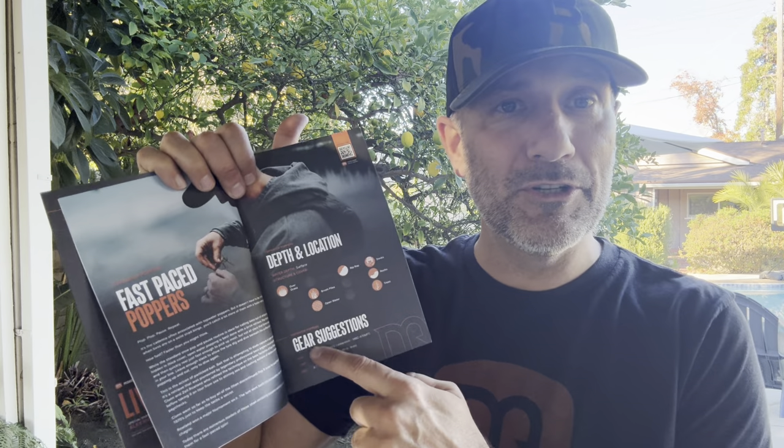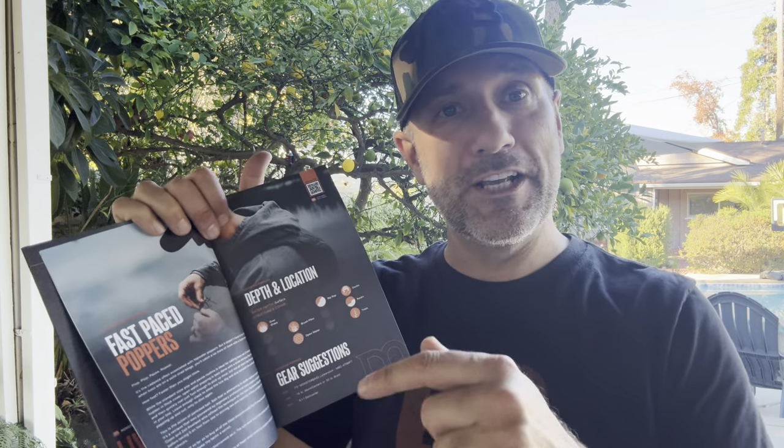So I hooked you guys up this month with a box that I think is legit. I'm trying to help you catch your PB and let's face it, everything we do is about helping you figure out where to go, when to go, and what to throw. That's my mission so that you can catch your PB this year. This magazine breaks it down.